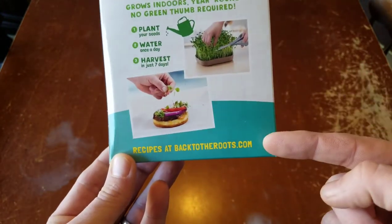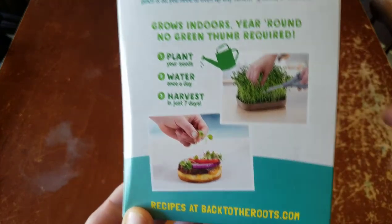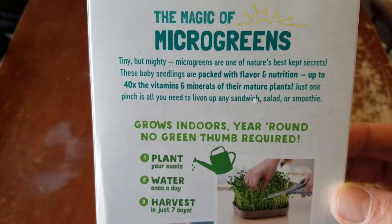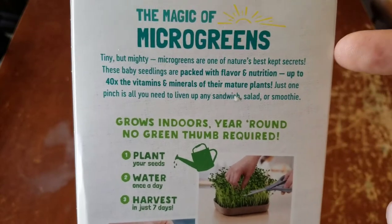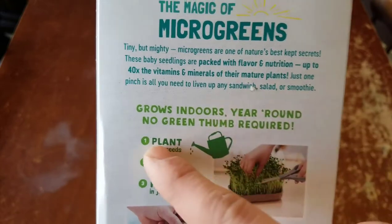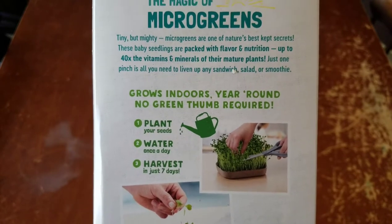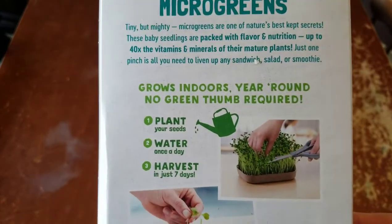The back of the box has recipes — that looks pretty good. You can put some broccoli on your burger. So this is the magic of microgreens: tiny but mighty. Microgreens are nature's best kept secrets — I totally agree. They're packed with flavor and nutrition, 40 times the vitamins of the normal plant. So you're getting a huge dose of your vitamins, phytonutrients, minerals, all the good stuff you need.